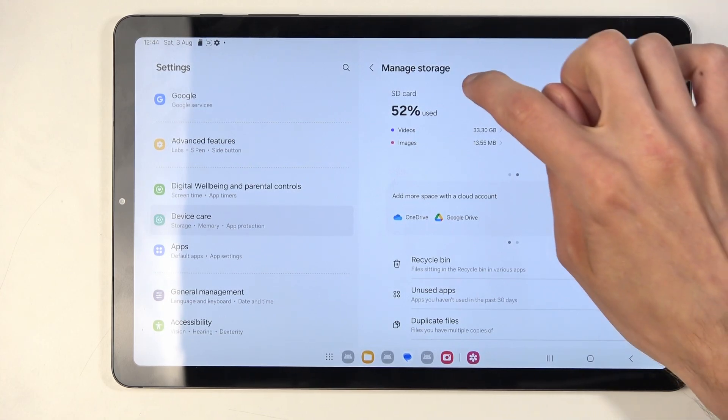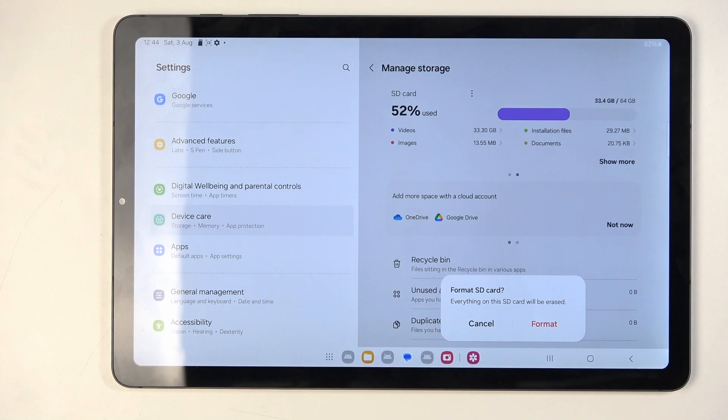Once that's selected, here you will find the three dots and you can select format. Confirm the format option by selecting the red format button.